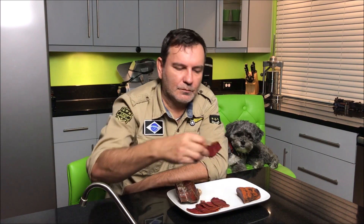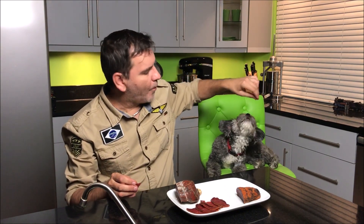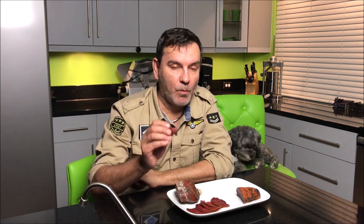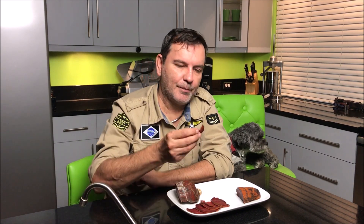Let's try the Bresaola — beef meat cured and matured. It took around 3 weeks, a little more. It's supposed to be a little spicy. Melt in your mouth. It's not spicy at all — actually it's a little sweet.